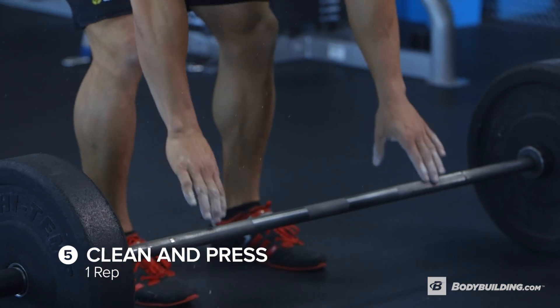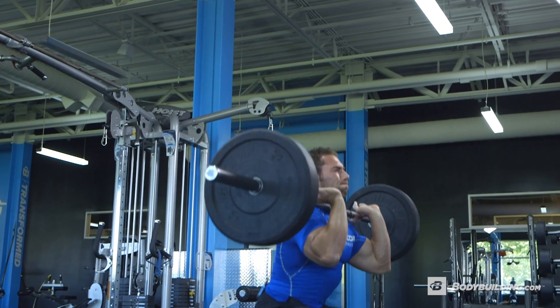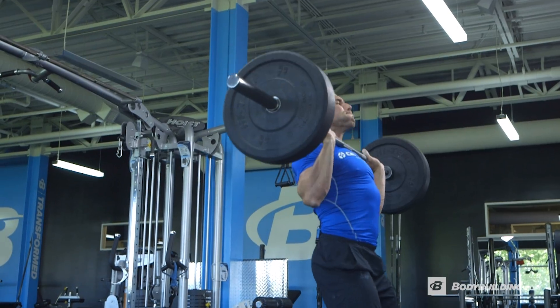Then the last exercise is going to be power cleans. I'm going to start with 135. I'm going to be practicing more of an Olympic style form — I don't want to muscle it and hold it. I want to bring it around, get down, pop a little bit, and press that bar overhead.